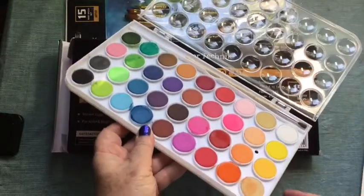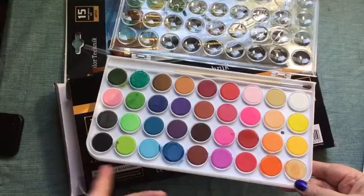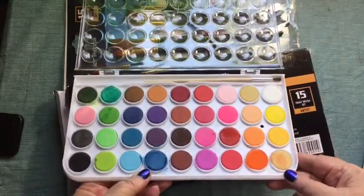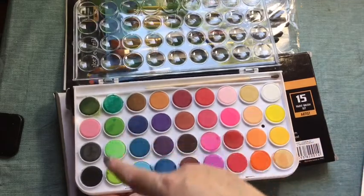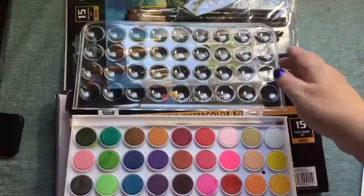They have an interesting combo of colors. I would really appreciate it if they were organized by rainbow, but such as it is. There are some neon bright type colors and some others — they're a really good intense type of color, which is nice.